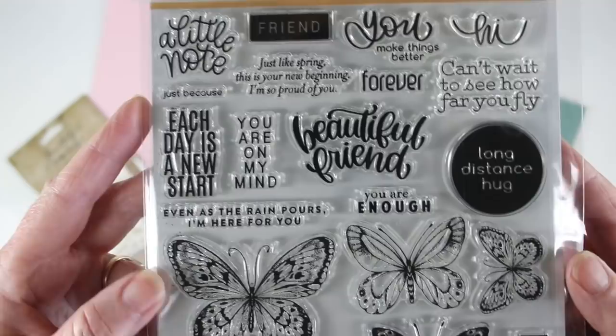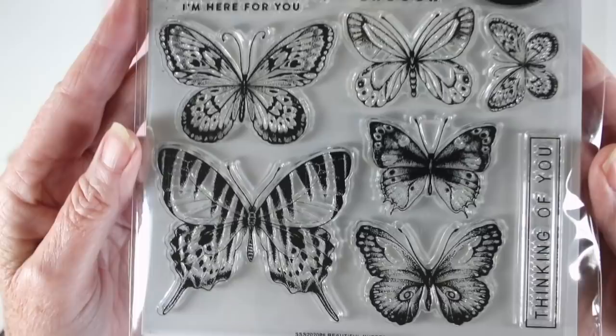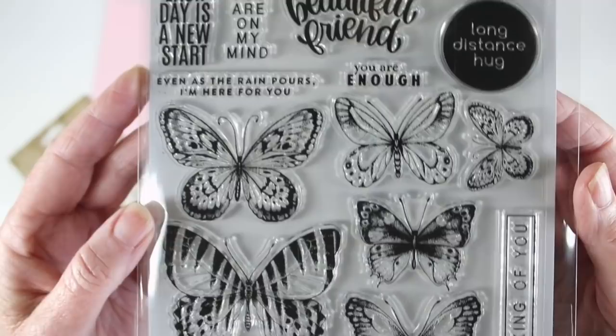It has a lot of great messages and they're in all types of forms — there's handwritten, typed, and also some solid messages, and then beautifully illustrated butterflies at the bottom. This is really great for sending just a note to a friend and some encouragement.